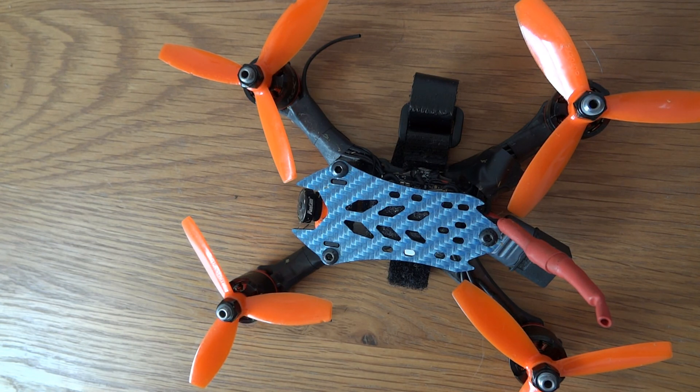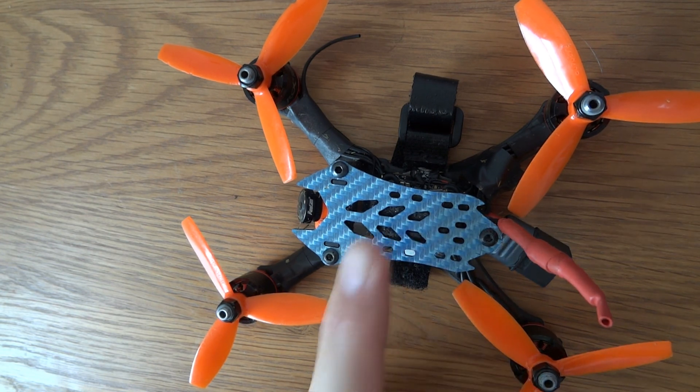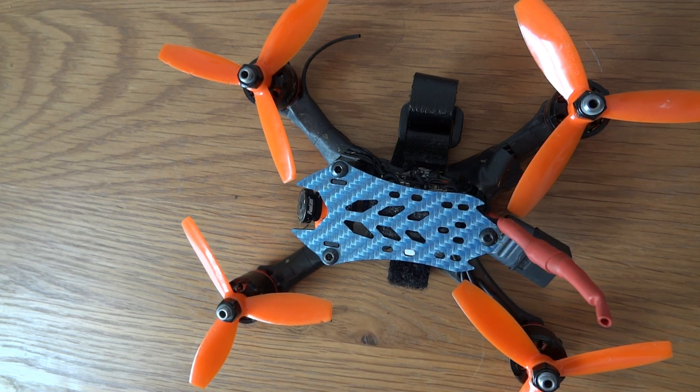I'll show you the flight footage — it's carrying an action camera towards the end, so the first part you'll see is the DVR and then the HD footage. I'm absolutely blown away. I think this is possibly faster than my 4-inch quad, and on a tight course, in the right hands, this would absolutely muller a 5-inch quad on the twisty stuff — not in a straight line, but on the twisty stuff it will leave it for dust. The speed at which this thing changes direction is absolutely incredible.